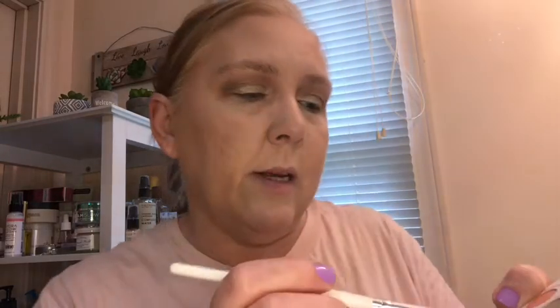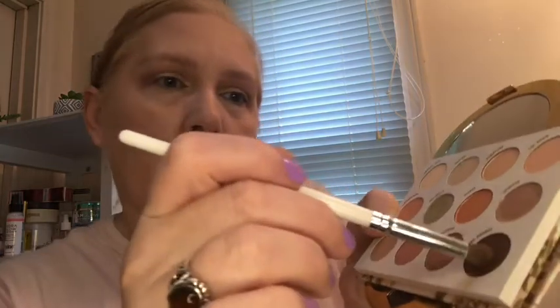I need to darken that up just a hair. I'm going in really lightly with No Bounds, the dark chocolate. I learned from my last get ready with me — I went way too heavy-handed right from the beginning with one of my dark colors and it looked horrendous.